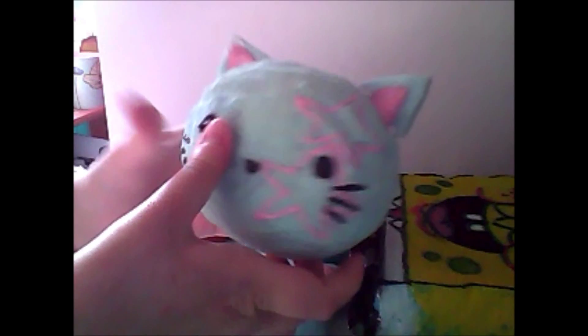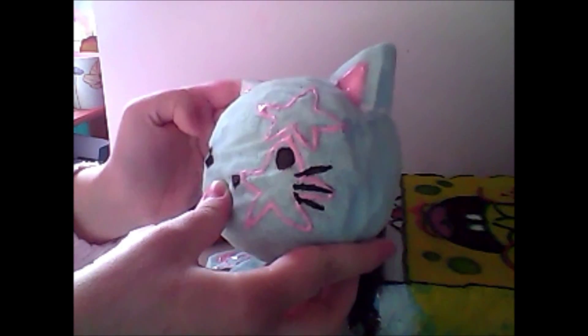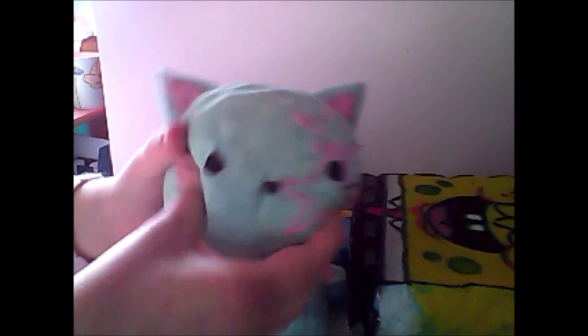Then I have these two squishies. I have this mouse, and to go along with it I have this cat. These are inspired by Spring Squishies, but her name is now Kawaii Little Stars.